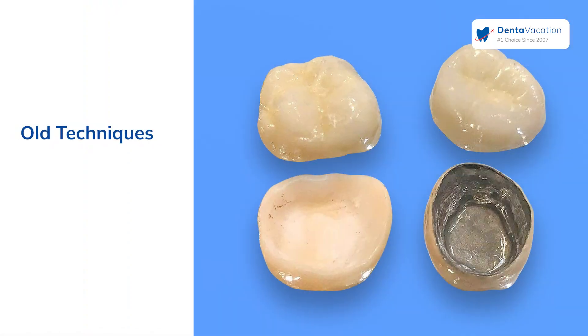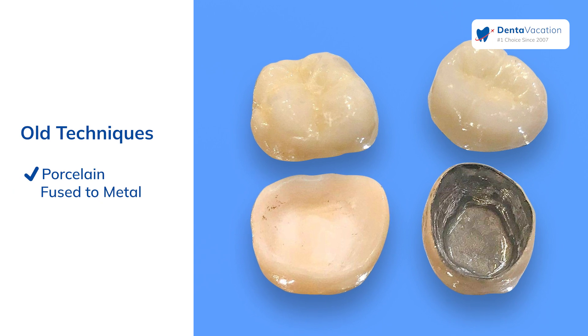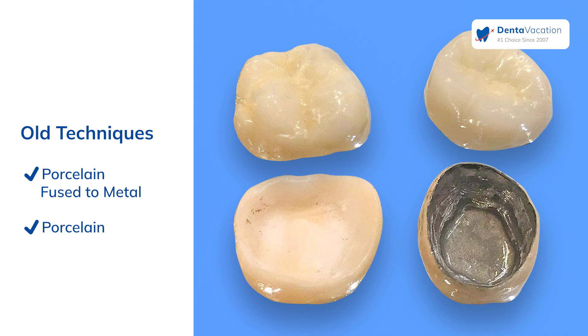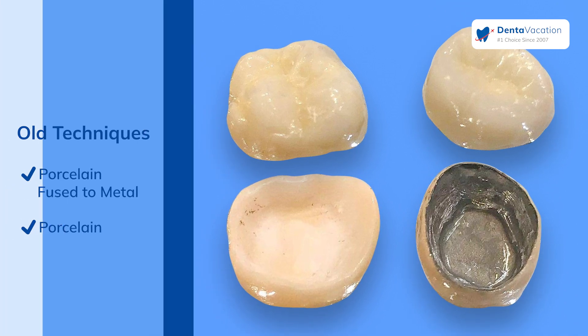Sometimes patients ask us why do we use zirconia and not porcelain. It's important to know that when we divide the different types of materials in dentistry, we have the older technique that is a metal framework with porcelain attached to that framework — that was called, or is called, porcelain fused-to-metal crowns. And then there's the porcelain family, in which there are many types of different porcelains.